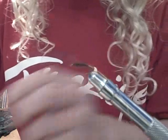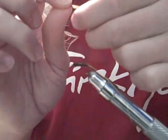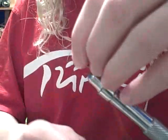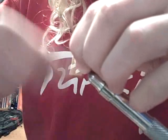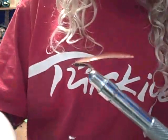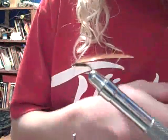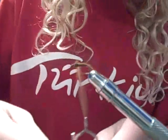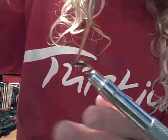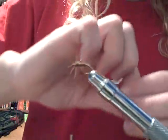I'm going to tie in our hackle. I'm using a brown neck hackle. Tie in the hackle. I'm using hackle pliers because this hackle is so short — it's very hard to manipulate with your fingers. I'm going to make nice evenly spaced wraps.